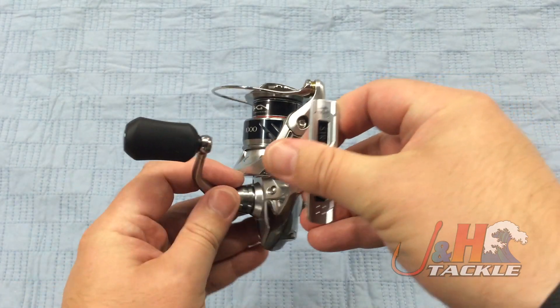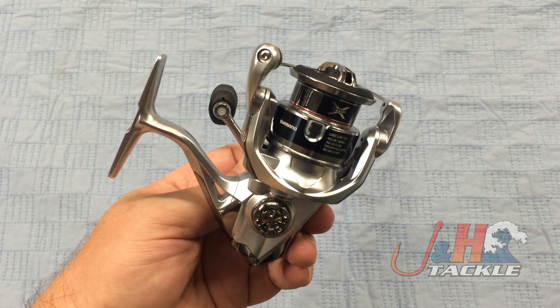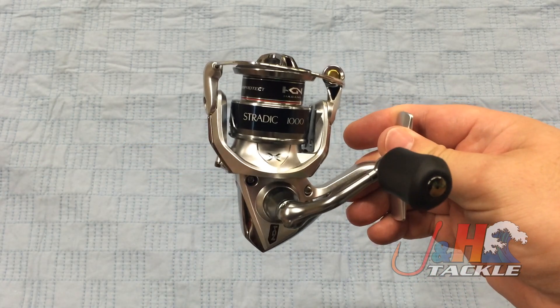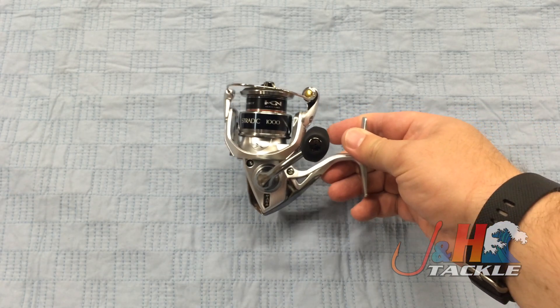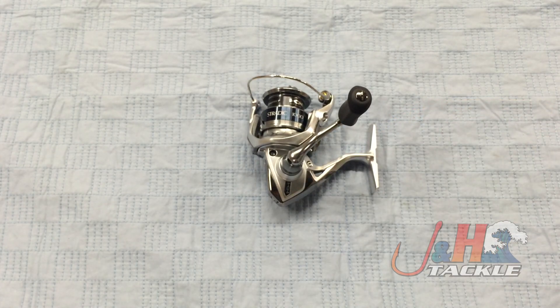So if you're looking for a great ultralight reel and you want something that's going to give you an awesome fishing experience, try out the new Stratik 1000. It's definitely going to be fun to fish — you're going to have a great time using it. Retail on this is just about $200. Check it out — it's the Shimano Stratik FK ST1000HG FK spinning reel, in stock and available at J&H.com.